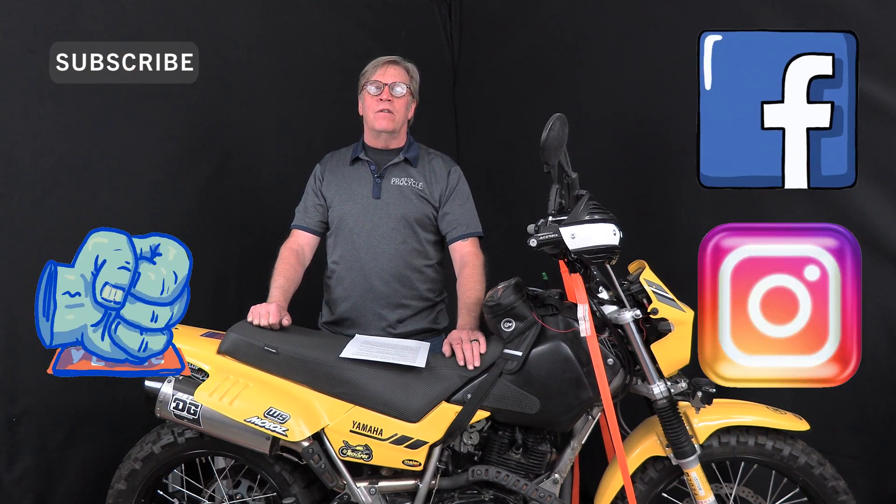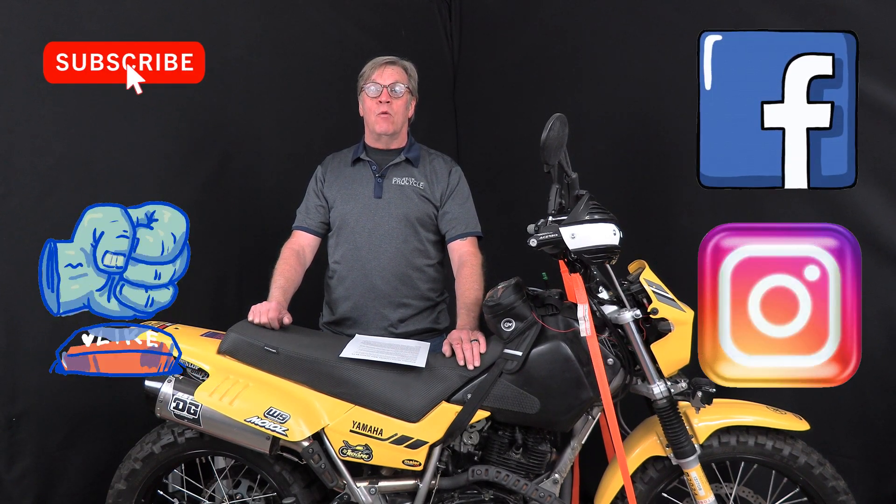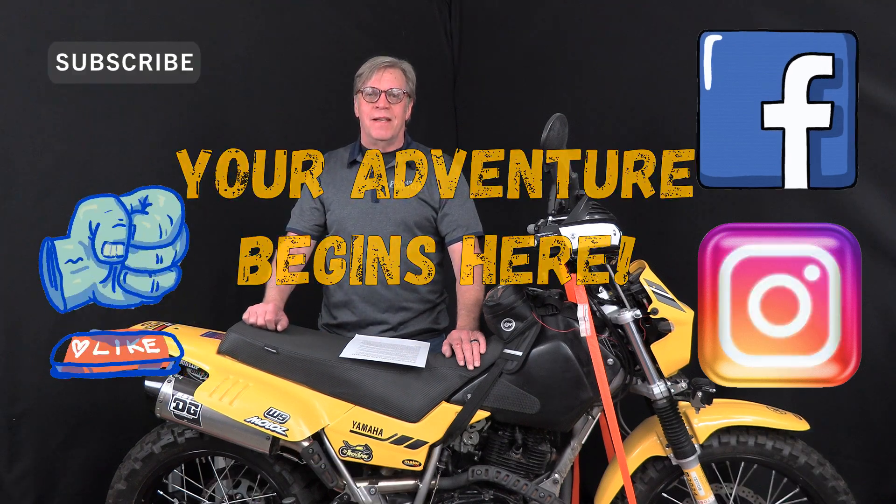As always, thank you for watching and don't forget to give us the big thumbs up and subscribe to our channel and newsletter. Please don't forget to follow us on Facebook and Instagram. And remember, your adventure begins here.